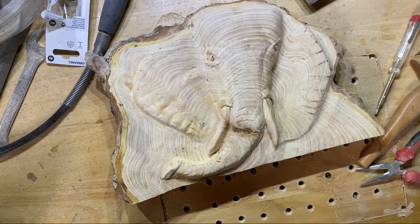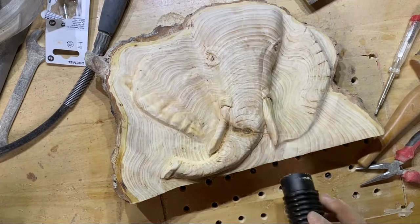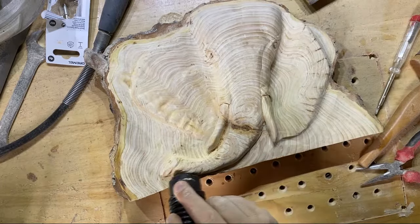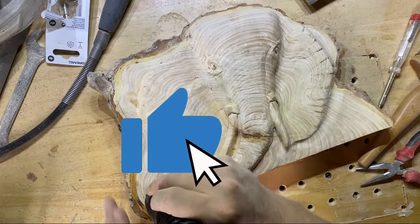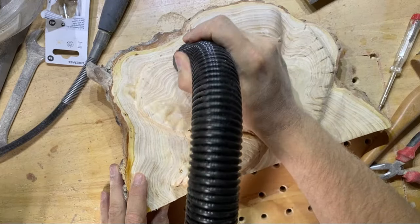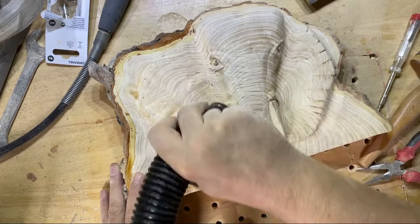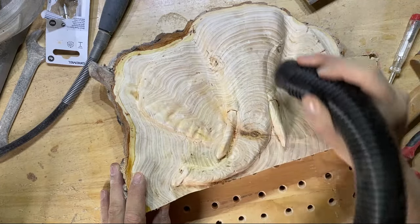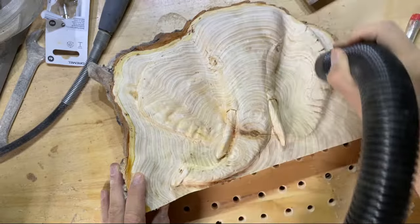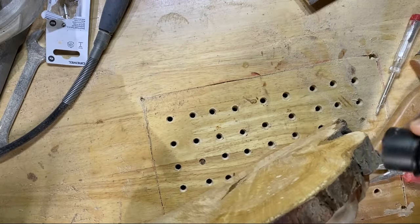That's the sanding element pretty much done, and hopefully you can see just how much smoother it looks from when we started. I'm just going to hoover everything off to make sure there's no loose sawdust still on the carving before we put the final finish on. It's always useful to have a shop vac to hoover around your piece before applying the final sealant, because once it's sealed if there are any bits in there you'll have to sand them off and refinish the whole thing.